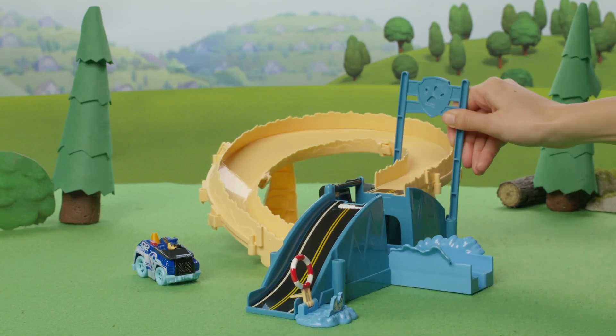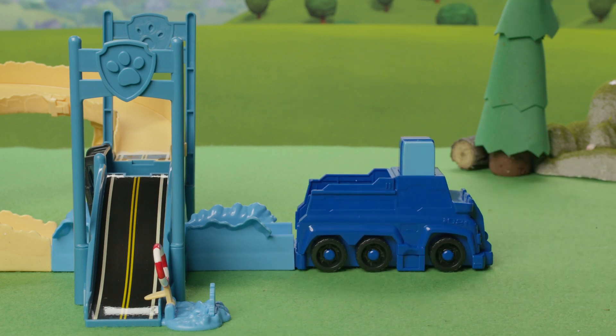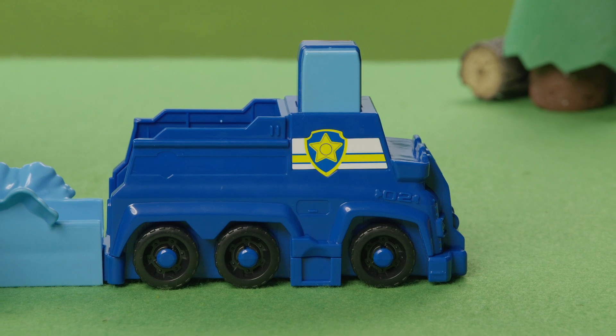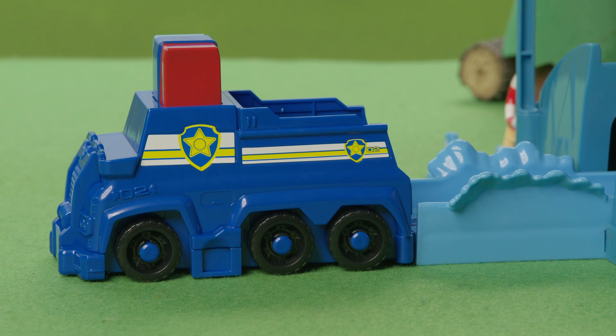Now attach the two Paw Patrol signs like this. Next, connect the vehicle launcher. You're almost there! Lastly, we need to get your vehicle into tip-top shape. Use the stickers to dress up your vehicle. Make sure to stick them in the right places. Great!